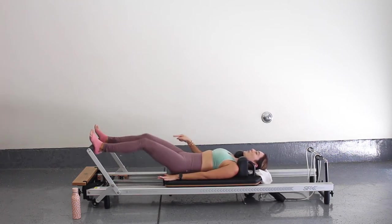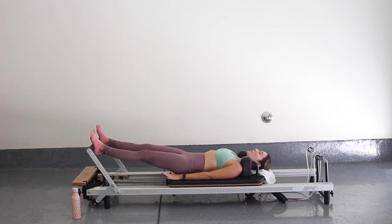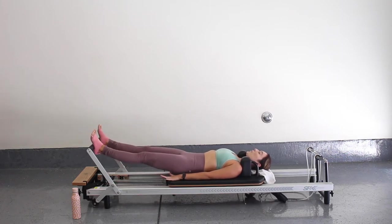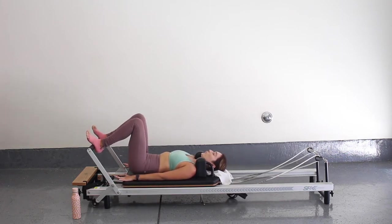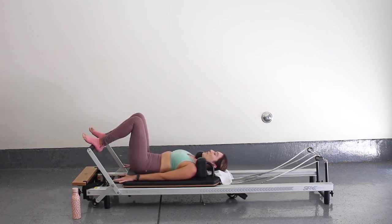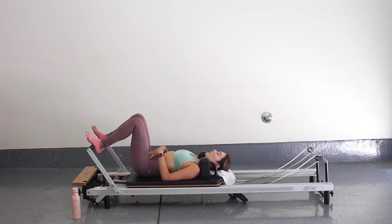Feel the back of those legs and those glutes firing up our quads. Really resist that carriage coming in as much as you're pushing out. So don't let your springs bring you in — you bring yourself in. Make sure you have your natural neutral spine, so the natural curve of your spine here.